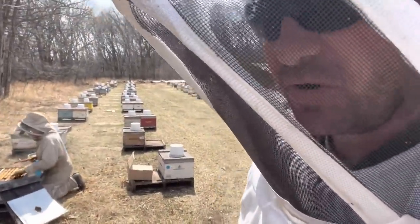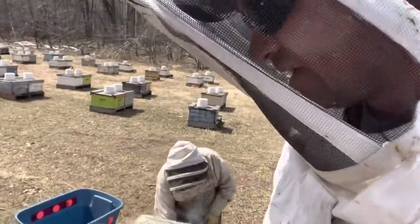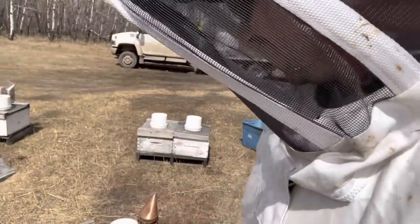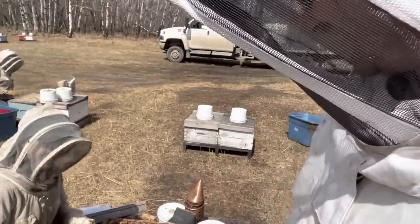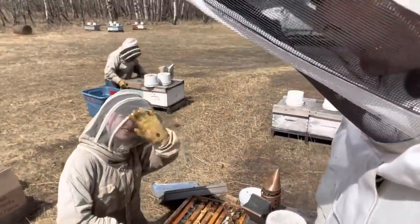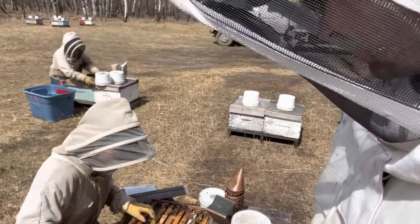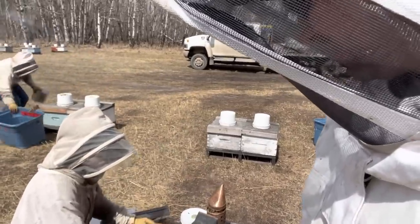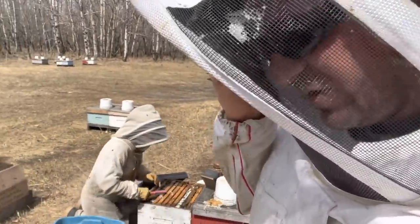We are on the start of the next round — we are housekeeping and figuring out whereabouts we are at. It feels good to be back into the bees. Talking to myself — my oldest daughter is coming out to help. She's being trained to be a nurse, but she is not working with the bees anymore, except for today.